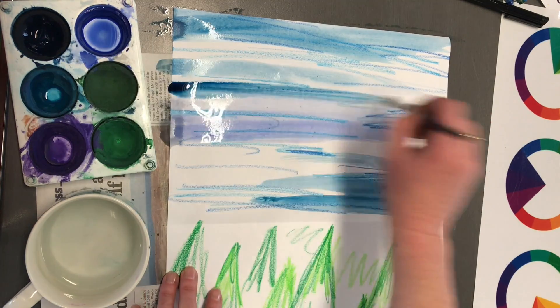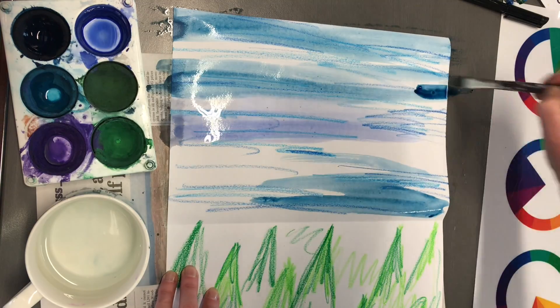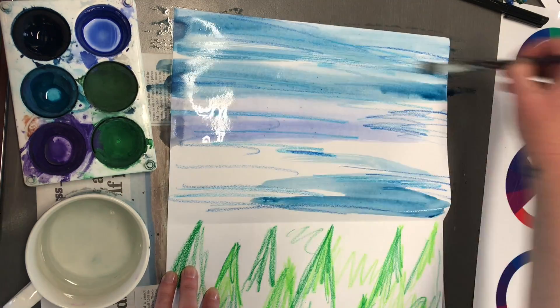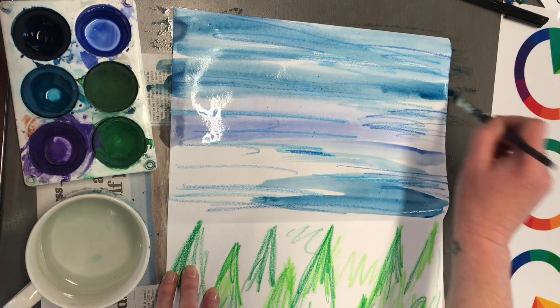Again, I don't want lines — this is just a background. I don't mind going off the page because it gives an out-of-focus, out-of-the-picture kind of perspective.